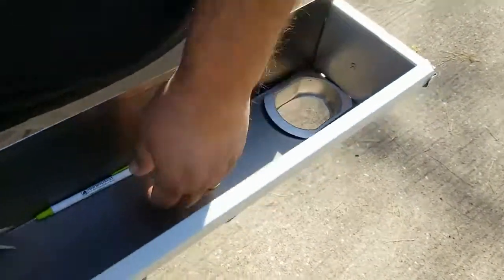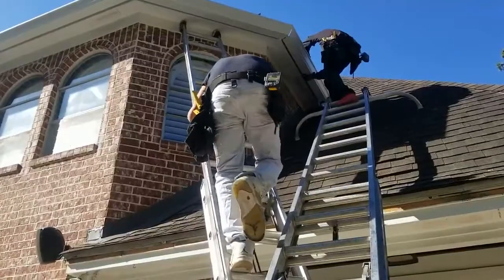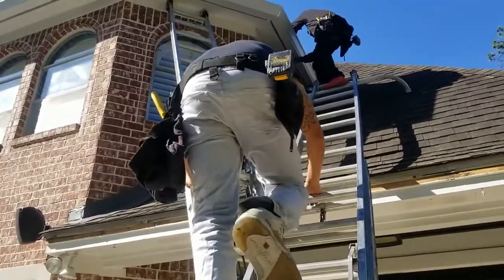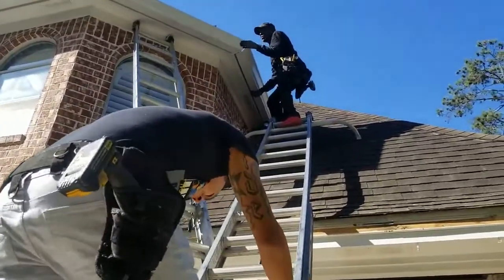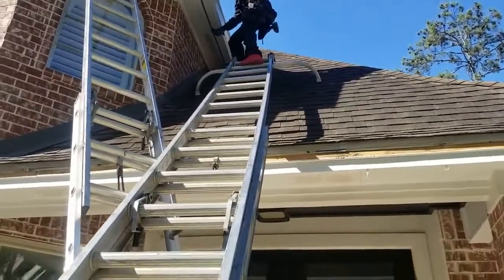And that gets caulked in later. You're putting seamless gutters together on the second floor — okay.